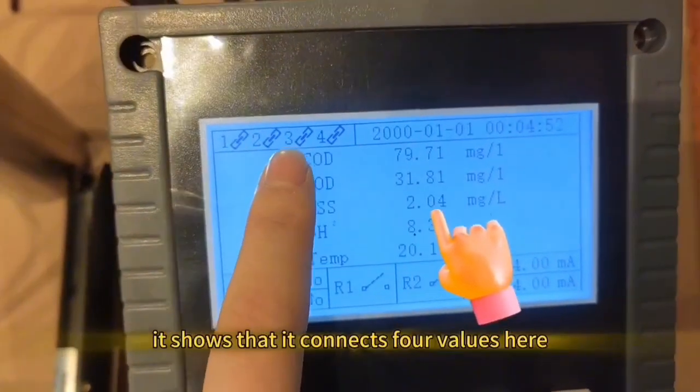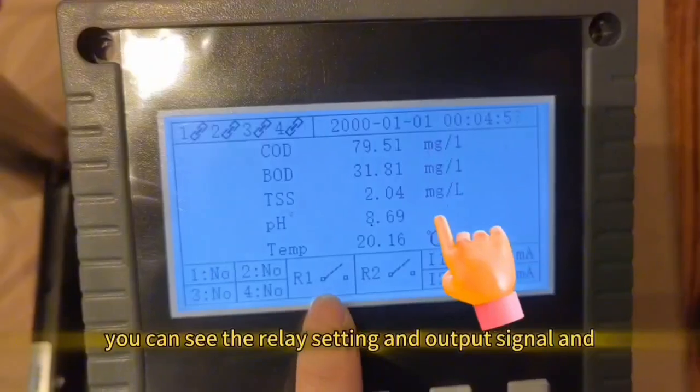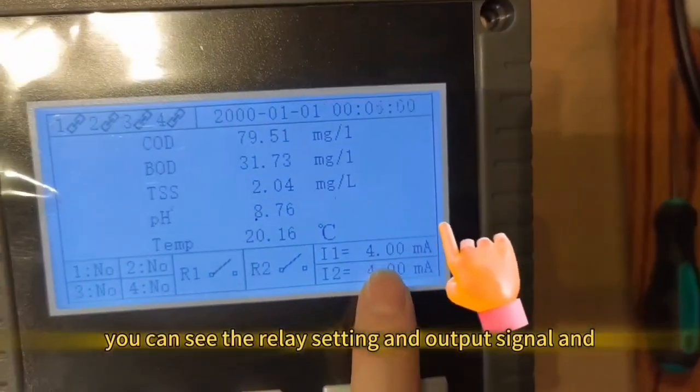It shows that it connects the four values here. You can see the relay setting and output signal.